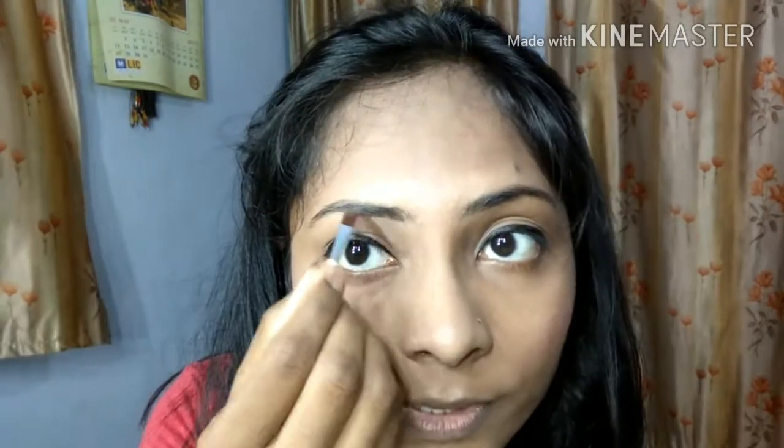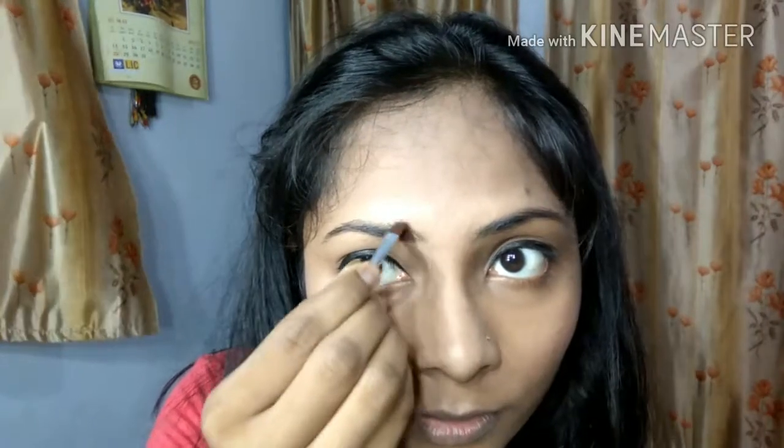It is very powdery — let me groom my eyebrows. My eyebrows are very dark so I don't need a lot of grooming. I am just going to fill the gaps under my eyebrows. I will now do the same with the second eyebrow.